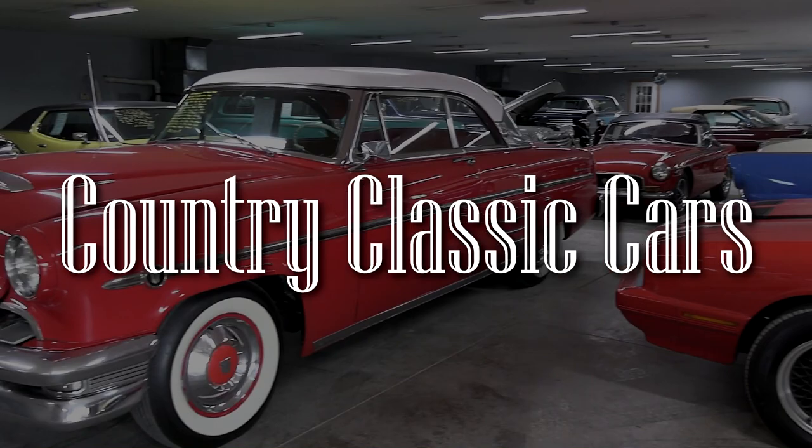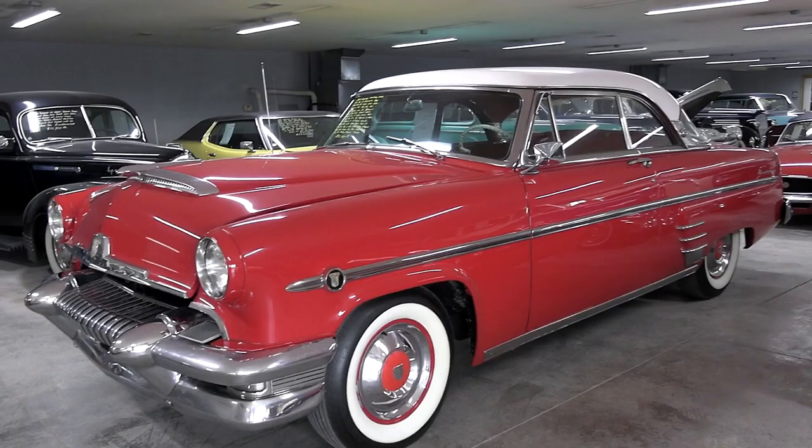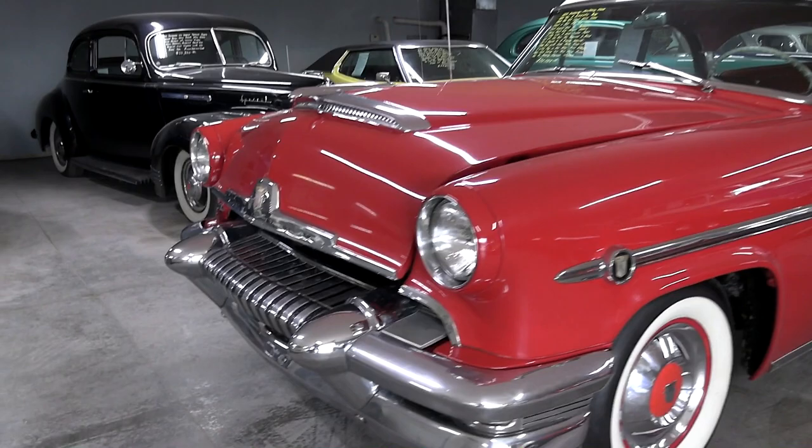Today once again I'm coming to you from Country Classic Cars here in Staunton, Illinois. And today I thought you might like to look at this 1954 Mercury Monterey. As you can see this is the two-door hardtop and it's just a beautiful example, so I thought we'd take a closer look at it here.